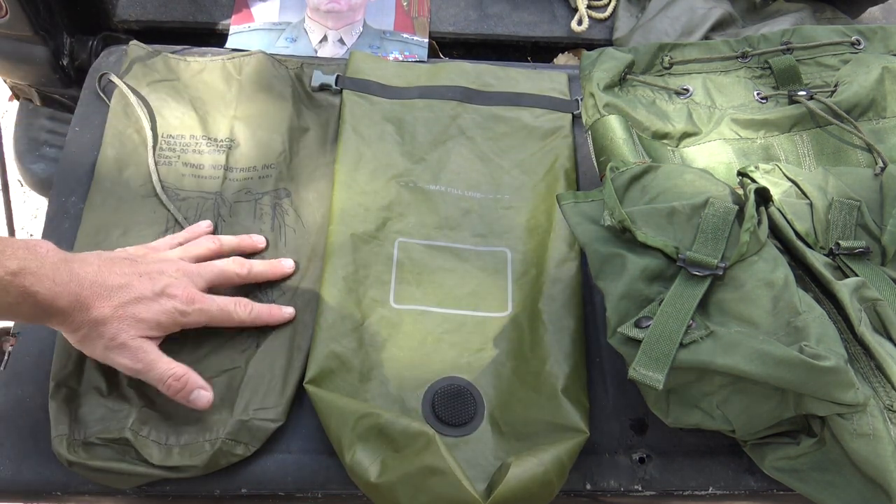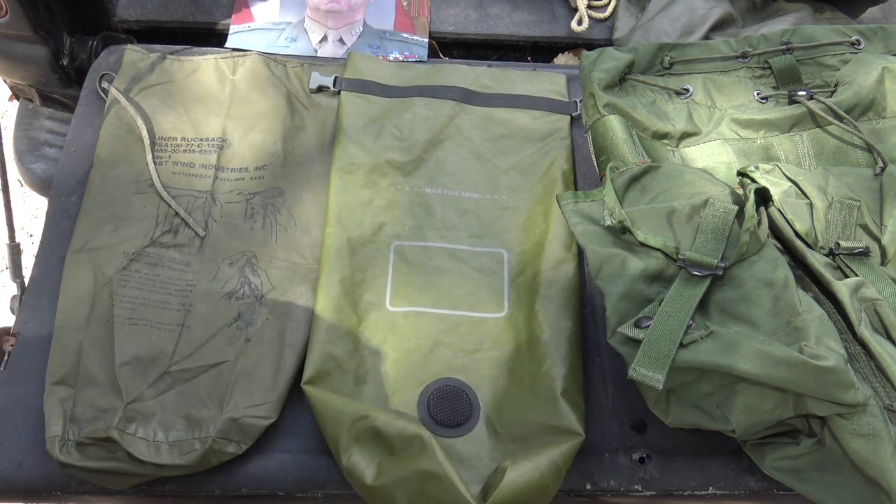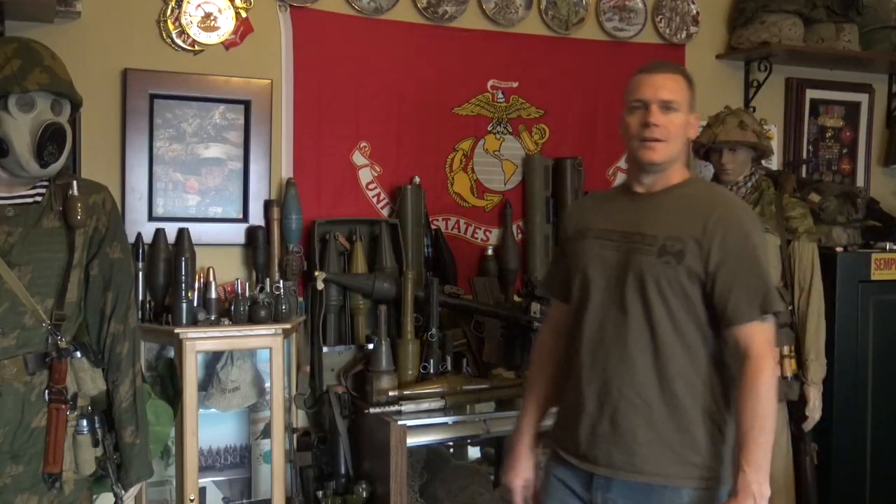I'll have some links in the comment section if you're interested in those liners. That completes this quick and easy fix for your Alice pack lid to bring it back up to 100% combat effectiveness. I want to thank those original three commenters who gave me this great idea. Thanks for watching guys — don't forget to leave a comment.